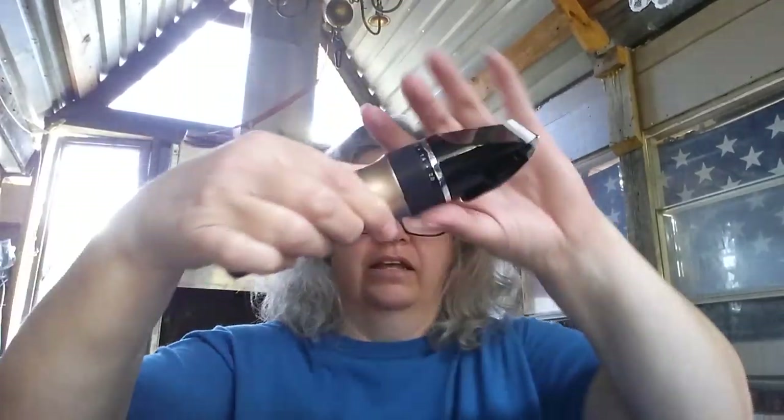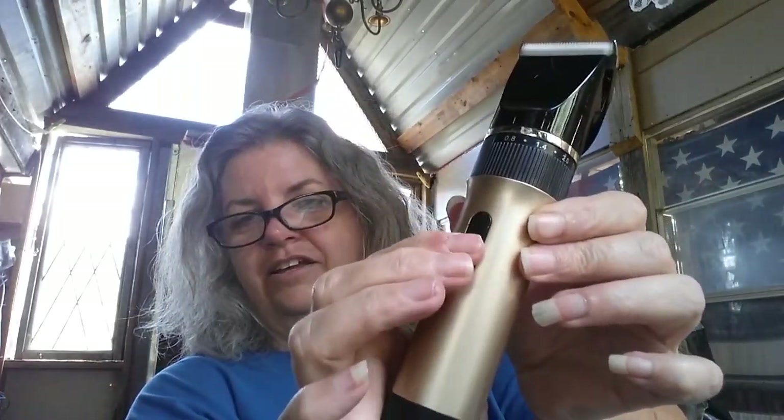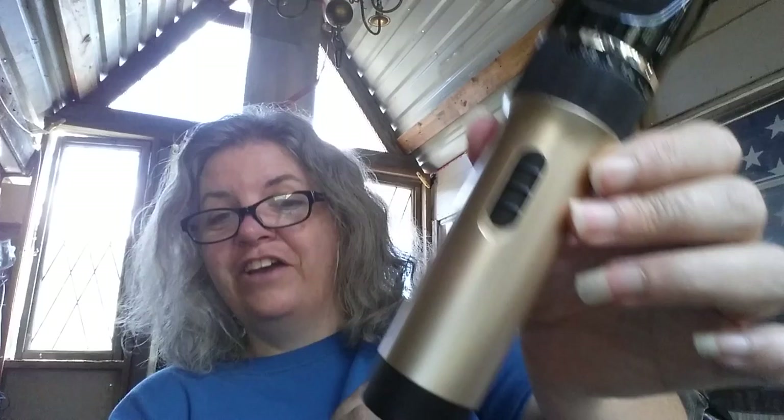And then finally, down in the bottom, a little brush so that you can brush out the little hairs that get stuck in there. This is it — it's pretty lightweight — and I'm going to turn it on. This thing is so quiet. This is why it's good for dogs and cats, because it is so quiet. I don't know if you've ever turned on a pair of clippers and started walking toward your dog and they're just gone.